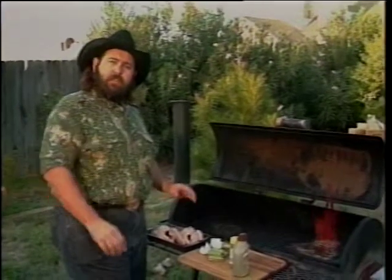We're going to start with two Cornish hens, about a pound and a half each. We're going to salt and pepper and butter them. Then we're going to stuff them with some onion and celery, and we're going to smoke them for a couple of hours.